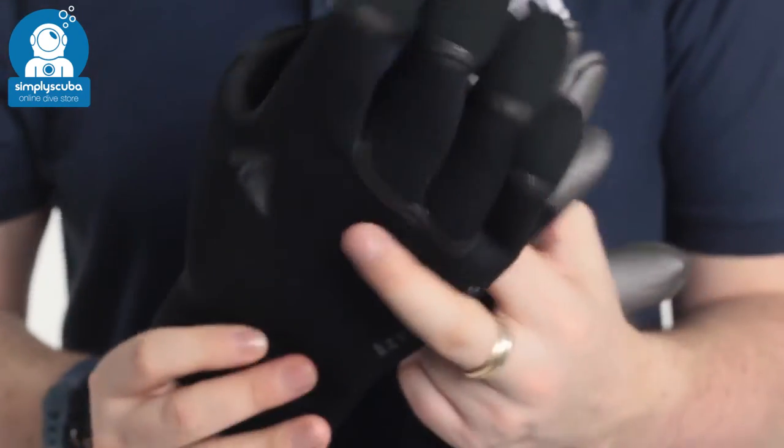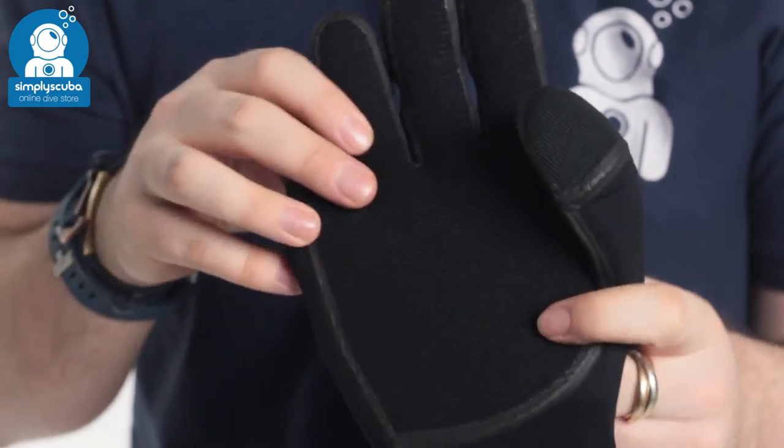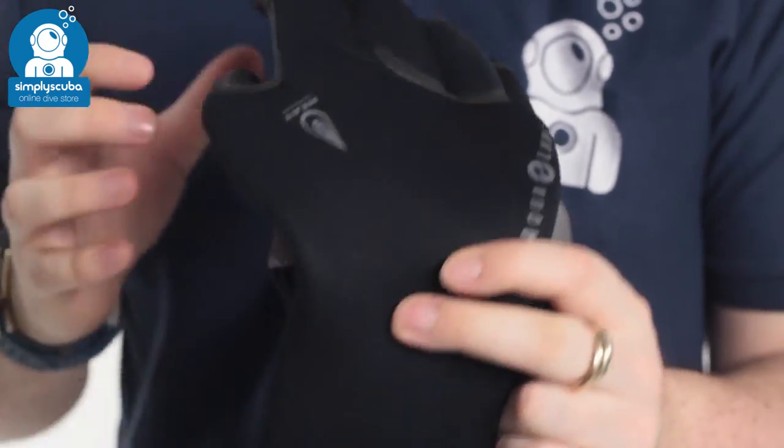Back to the outside. You've got that same woven armoured material on the fingertips and on the palms, so it's going to keep the glove looking fresher for longer.